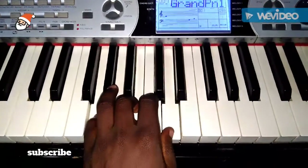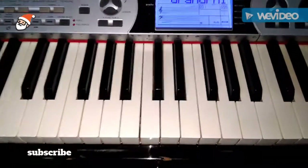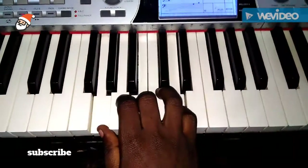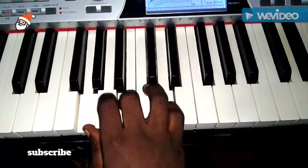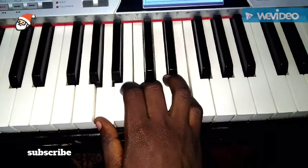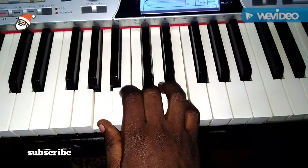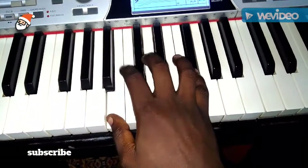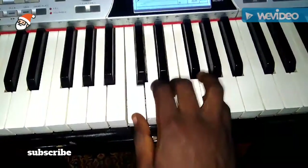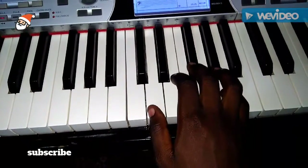Now we're going to talk about the triads for the G major scale. Chord one is G B D. Chord two is A C E. Chord three is B D F-sharp.